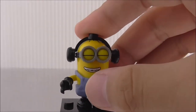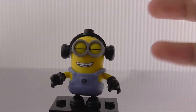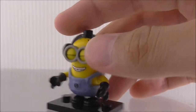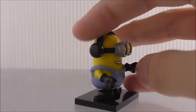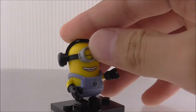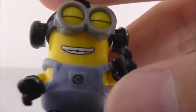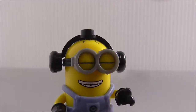So this is the minion figure. I'm not quite sure what the name of this minion is because I don't keep track of their names, but this is exclusive to this set. It's just a normal minion — you got his little arms and everything, and you can pose them around. The legs you can move around as well. It's pretty similar to Lego. You got the little G printing right there, which is nice.